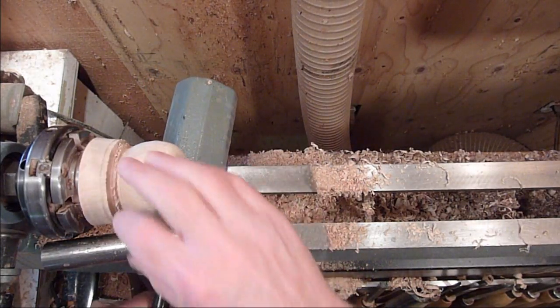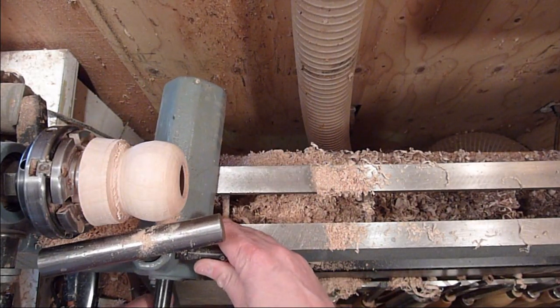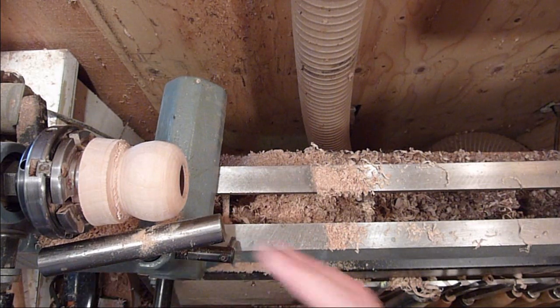All right, got it all cleaned out. I'm just going to go ahead and bring this around the top around here a little bit and then we'll sand it up.